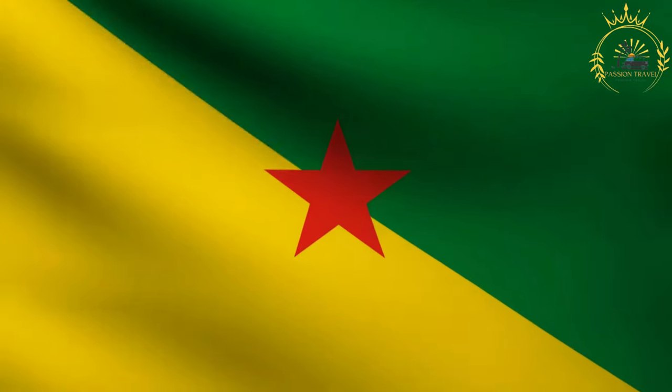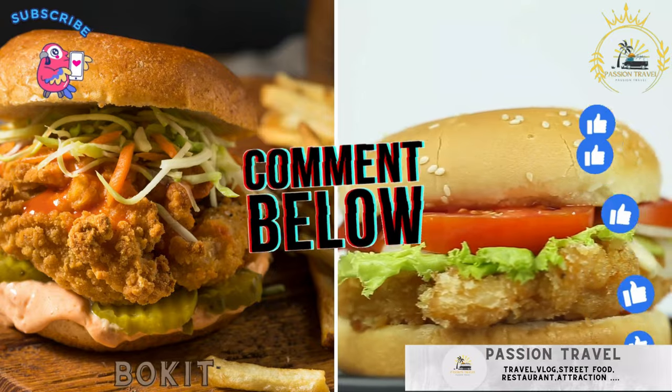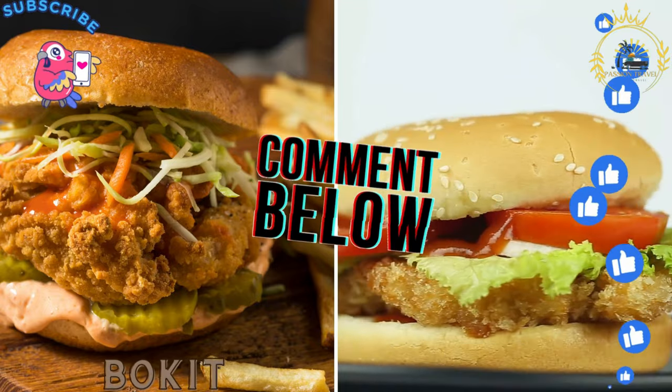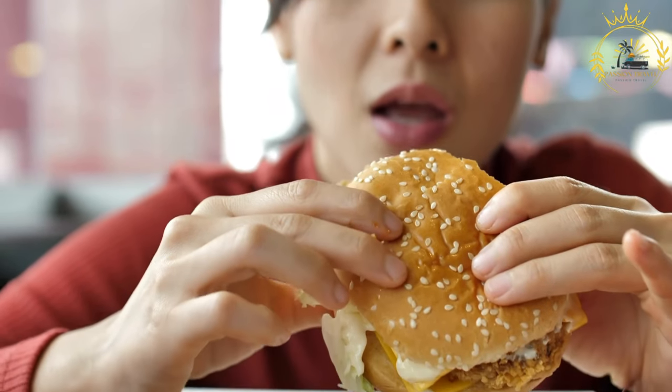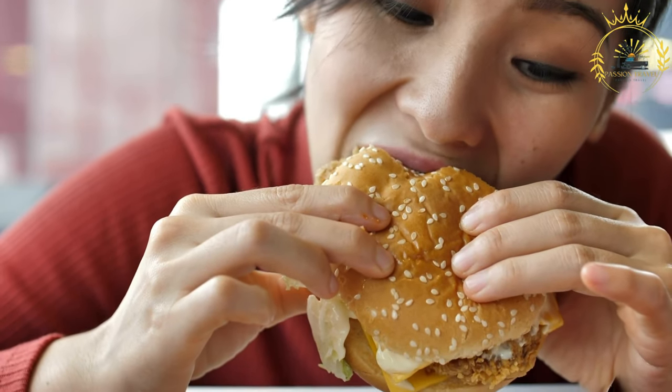Passion Travel is a channel specializing in all things travel, street food, and Boquit — a deep fried sandwich made from bread stuffed with various fillings like spicy chicken, avocado, and vegetables. Boquit is a popular and delicious street food in French Guiana and other parts of the Caribbean.